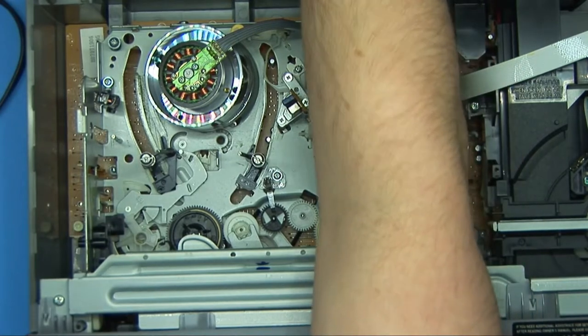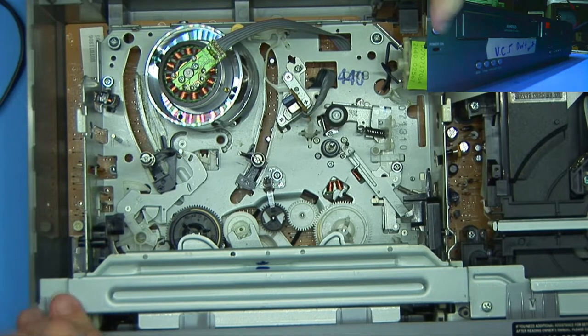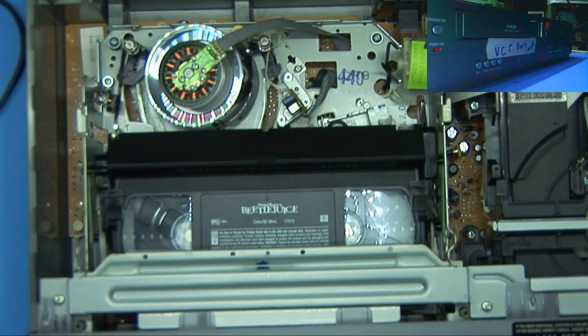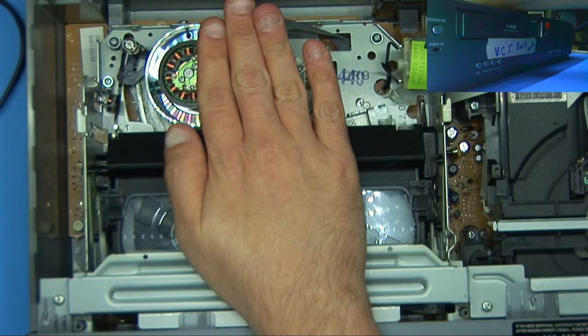It could be just that the person at Goodwill who inspected it just didn't know what they were doing and had it hooked to the wrong output. Let's see what happens. Let's turn it on. And it just turns off. And of course the camera absolutely refuses to focus.